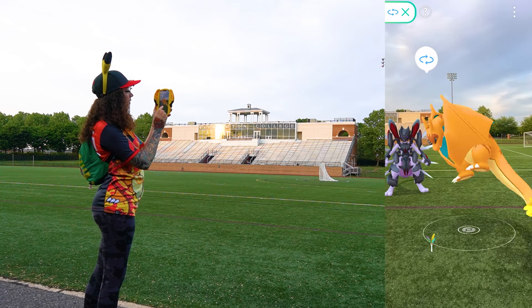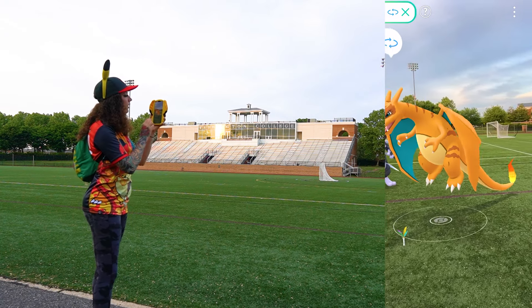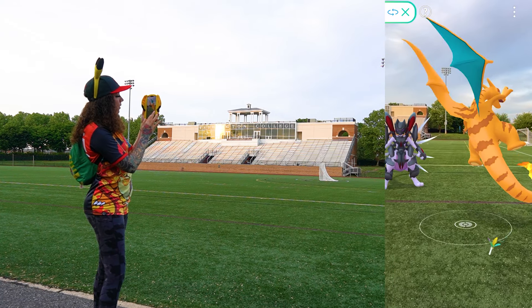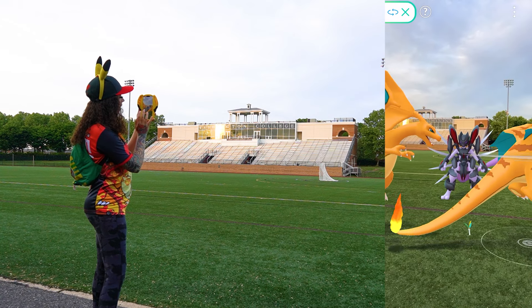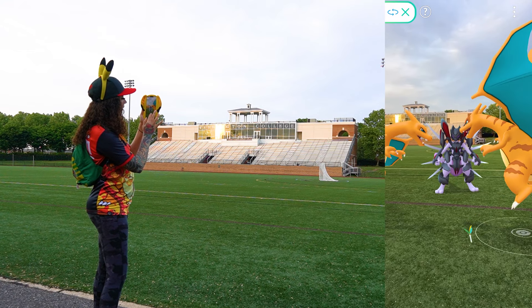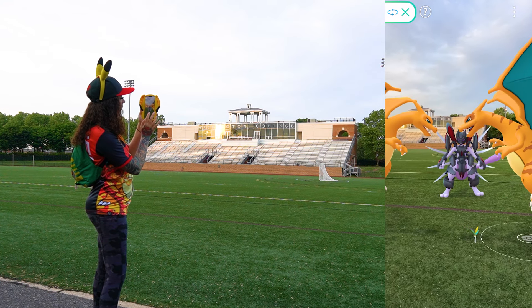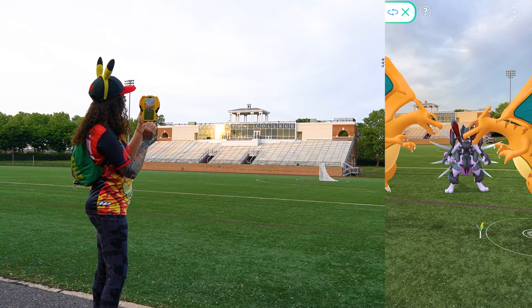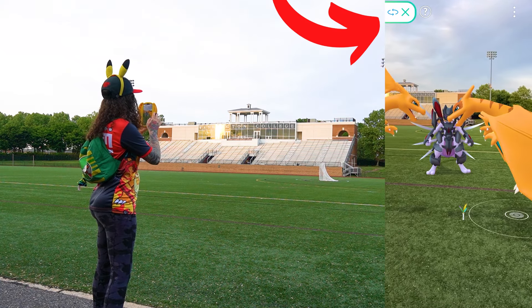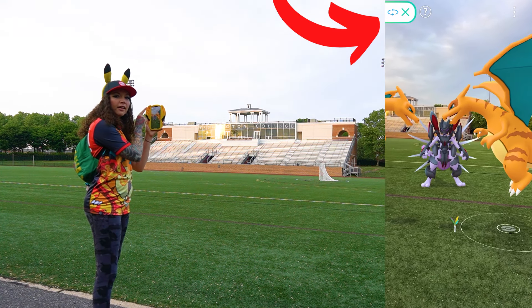Now we can just tap on this Charizard and it immediately switches over to have the rotation tool on the clone Charizard. Again you can rotate wherever you need him to face, but we want him to face this Charizard head-on because they are in battle. I'm happy with the placement of the Armored Mewtwo in the back — so we're going to exit out of that by clicking the button in the upper left.